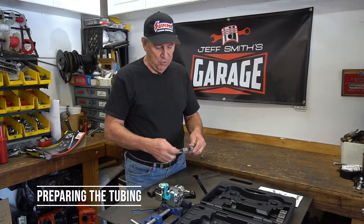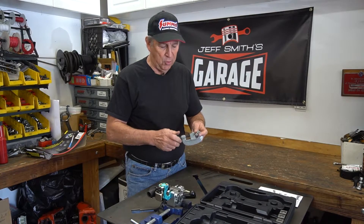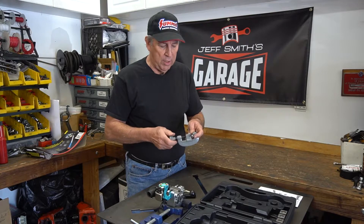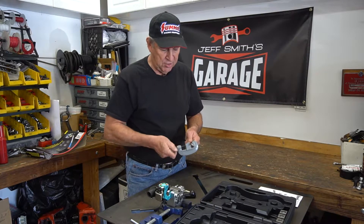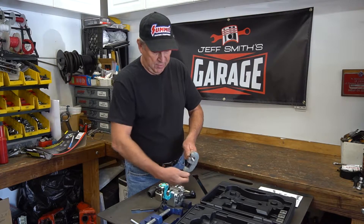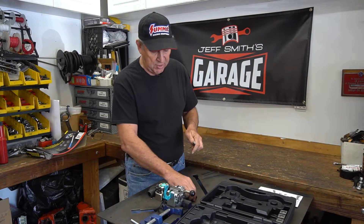We'll start off by cutting some tubing to the length that you need. We're going to show this as an example with some 3/8 aluminum tubing, using a tubing cutter. You don't really want to cut tubing with a hacksaw because it makes a tough rough cut. The tubing cutter creates a nice clean cut, but there's going to be a burr on the inside.